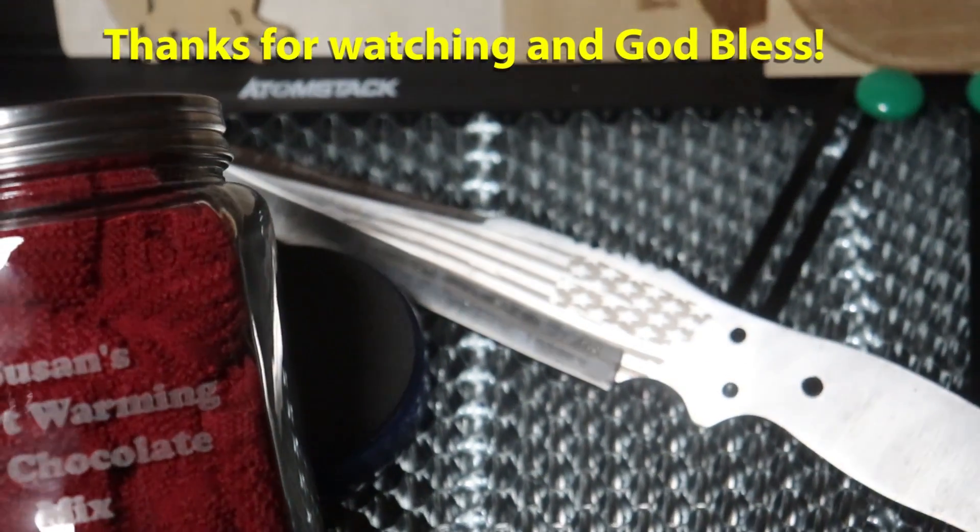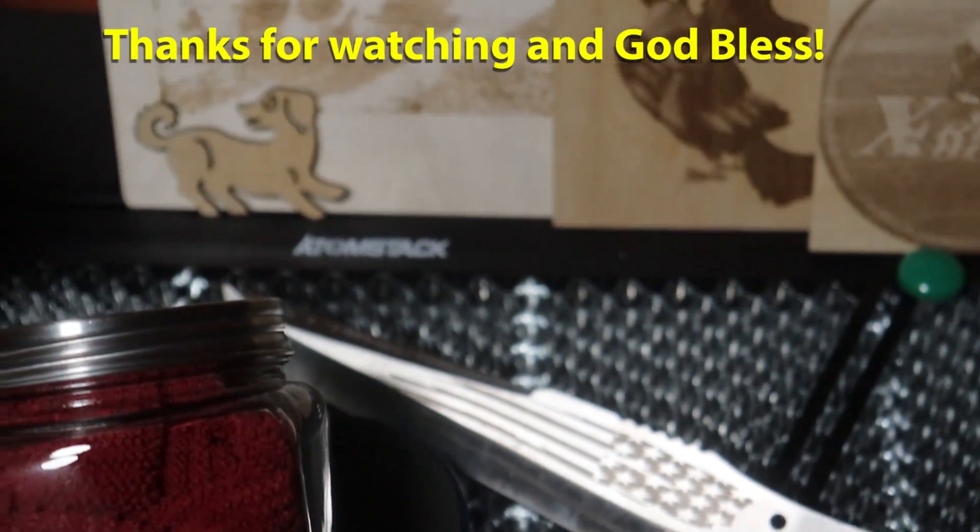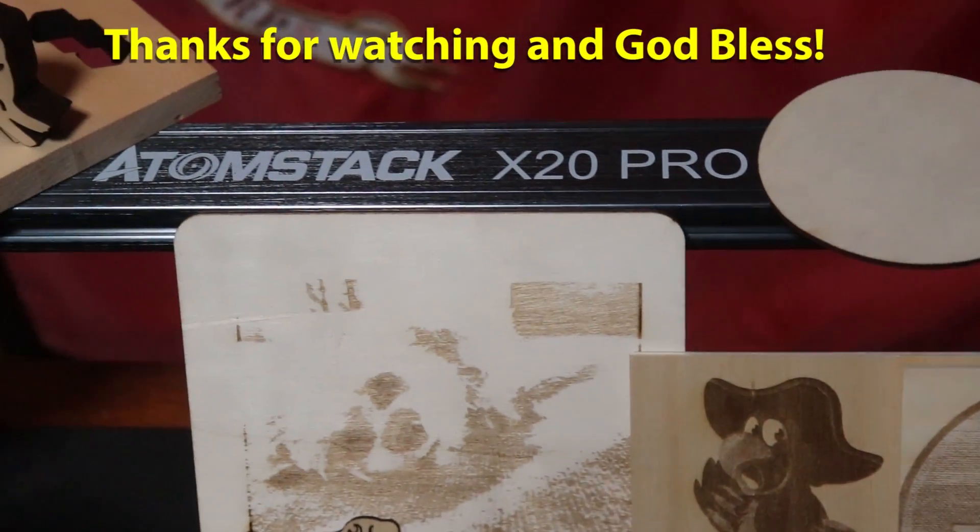I appreciate you watching everybody. Until next time - God bless and Semper Fi.